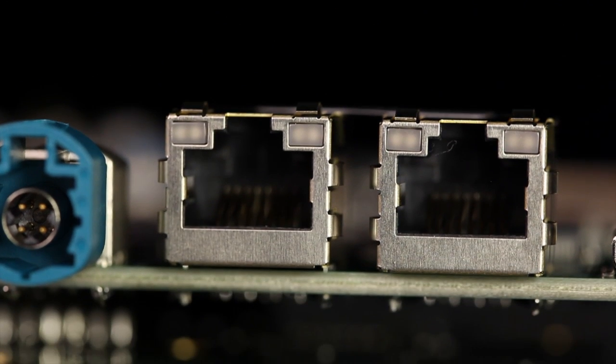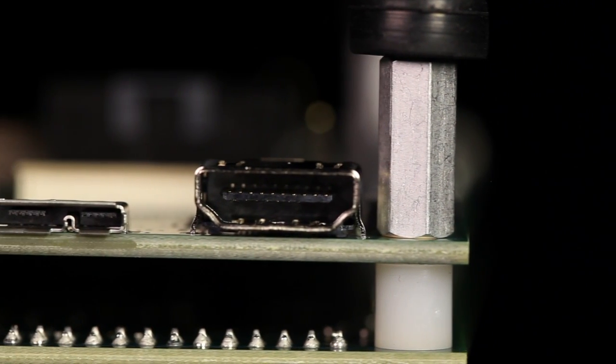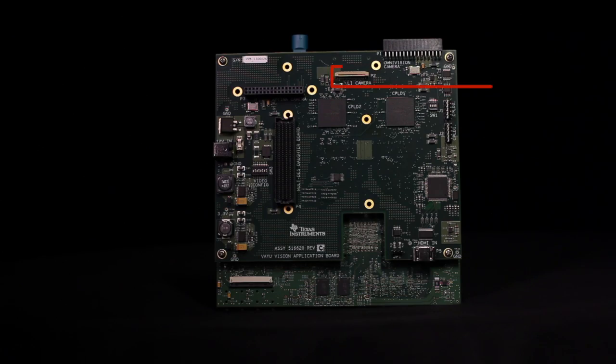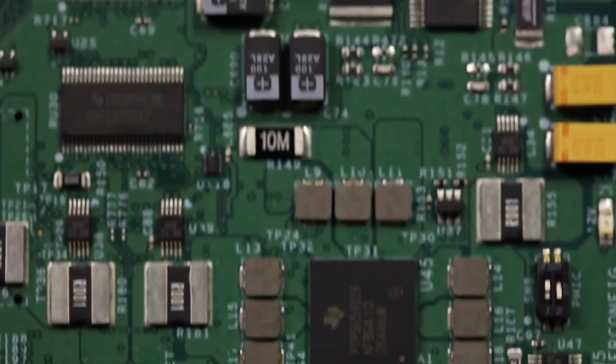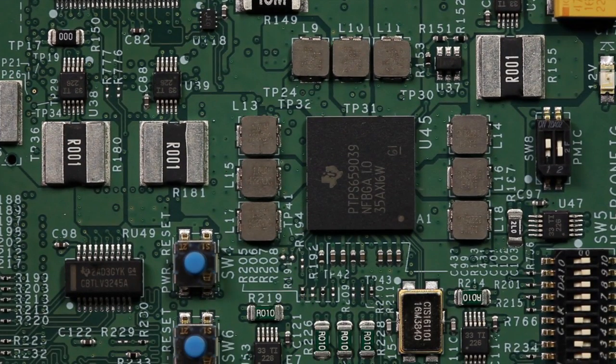The main board integrates key peripherals such as Ethernet and HDMI, while the imager daughter board provides interfaces for video and popular imagers. The main board also features TI's TPS659039 PMIC, which is specifically designed for TDA2X ADAS customers.